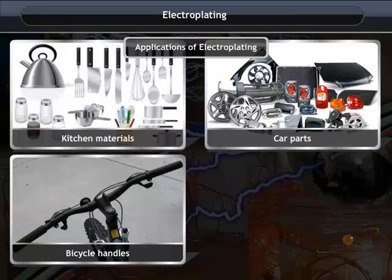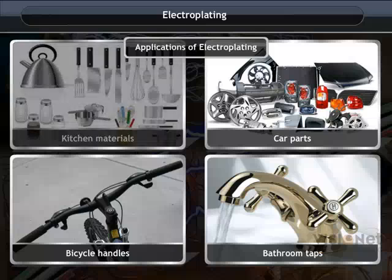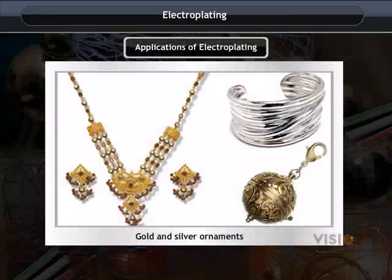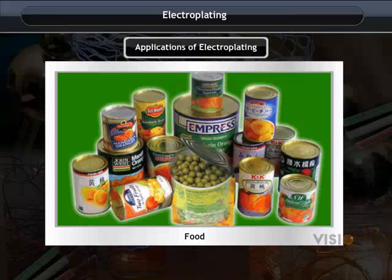Electroplating is used on a large scale in industry to coat a desired metal onto another metal. It is used on kitchen materials, car parts, bicycle handles, bathroom taps, and gold and silver ornaments.